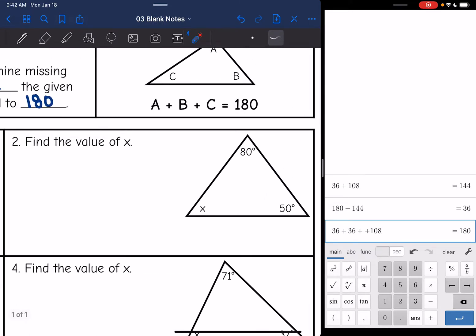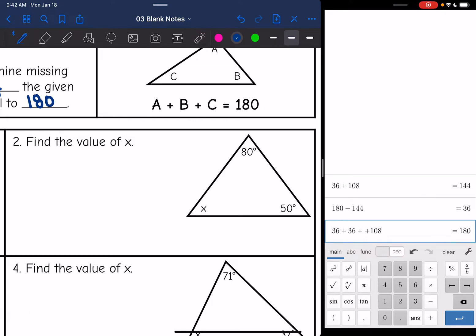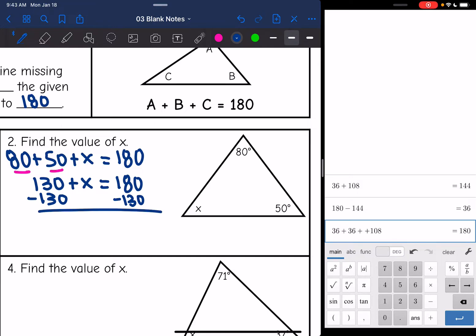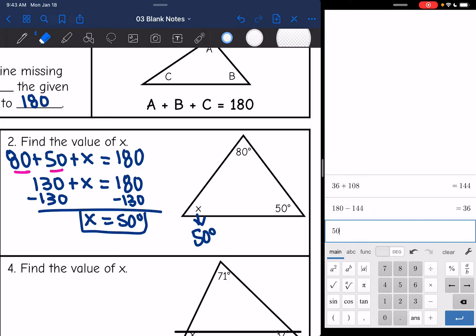Number two, same thing. I need to find the value of x. I know the three angles added together equal 180, so I set up the equation: 80 plus 50 plus x equals 180. Combining 80 and 50 gives 130, so 130 plus x equals 180. Subtracting 130, x equals 50 degrees. Double-checking: 50 plus 50 plus 80 is 180, so that's correct.